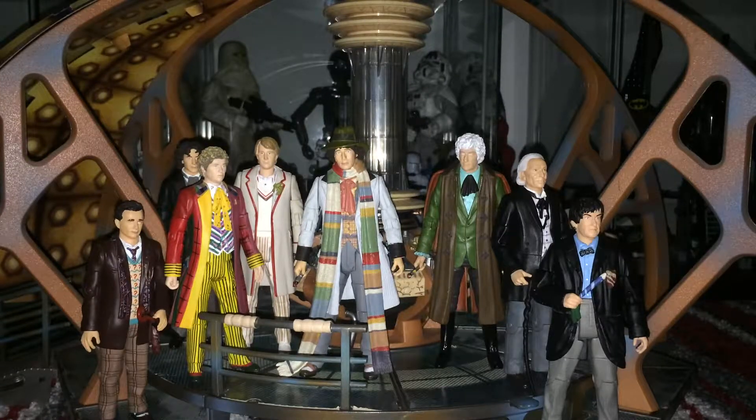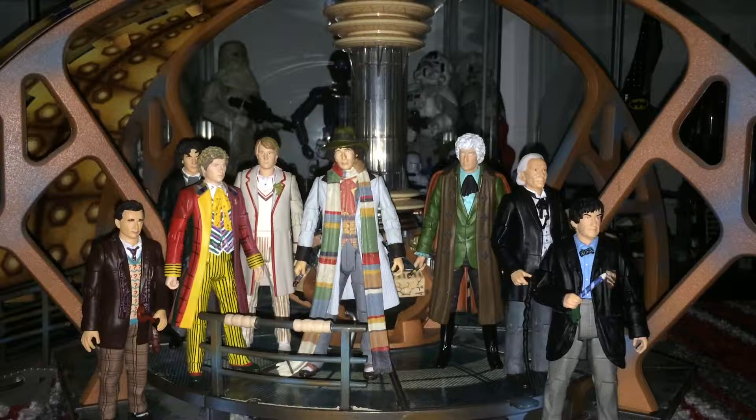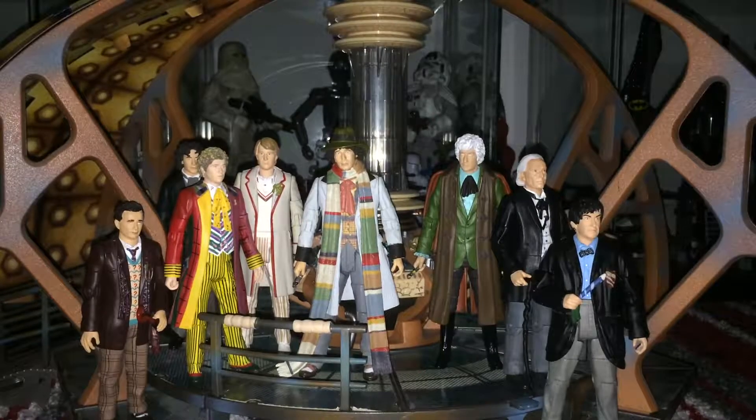Hey everyone, what is going on? So today we're taking a look at the Eleven Doctors set. I'm only reviewing the classic figures, as the new series figures I'll be reviewing other times when I do reviews of the standalone figures on their own. So today we are looking at the eight Doctors that were classic from the set. This may be a two-part video, but let's go straight into it.